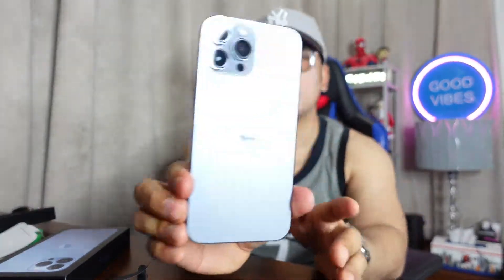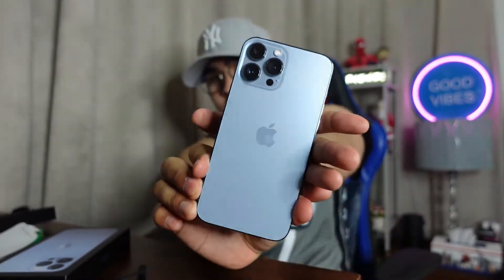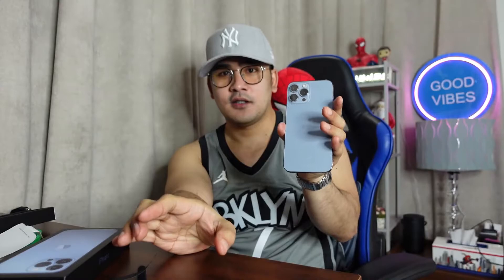So nice, right? It's in blue, it's Sierra blue. So nice! Okay, so we're going to turn it on.